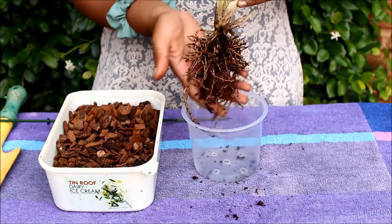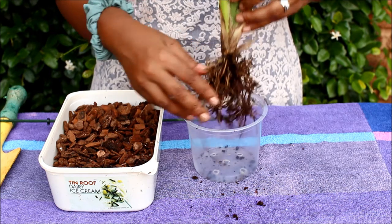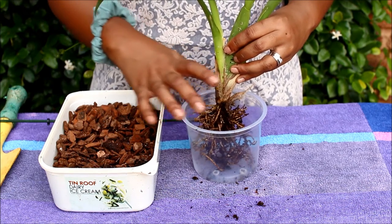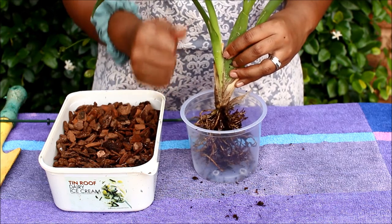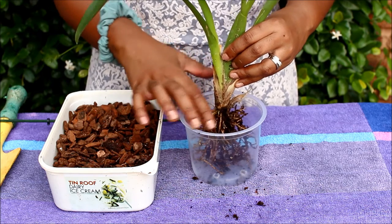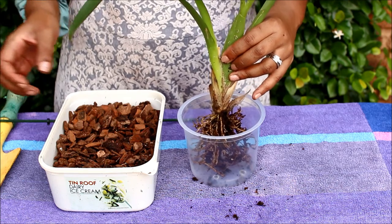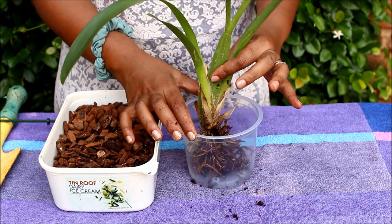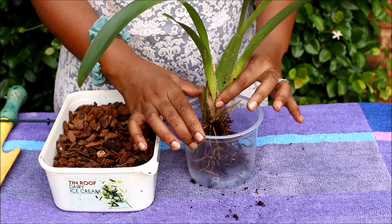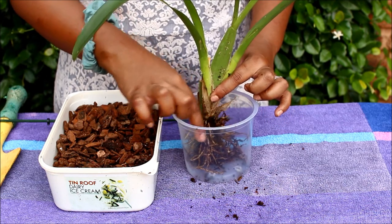As you can see she's got quite a healthy root system. I don't see any rotting so there's no need for me to trim anything. The pot size I think is ideal — you never really want to size up the pot for your orchids because orchids like a snug fit. The roots are almost touching the sides of the pot, so I think it should be fine.